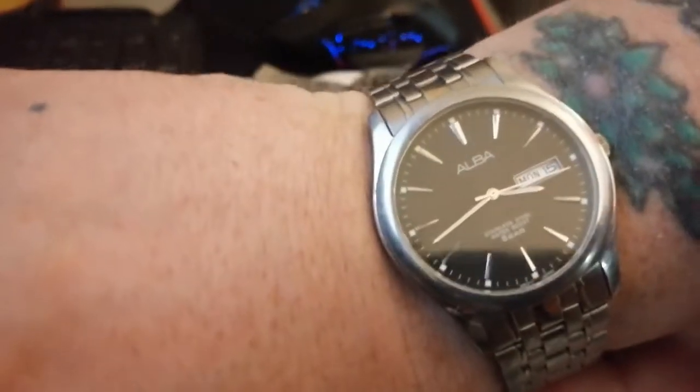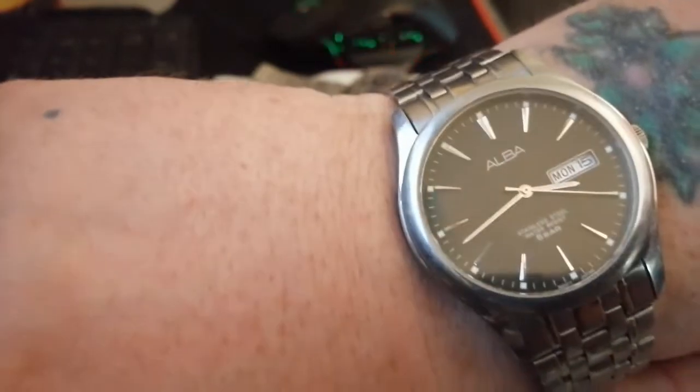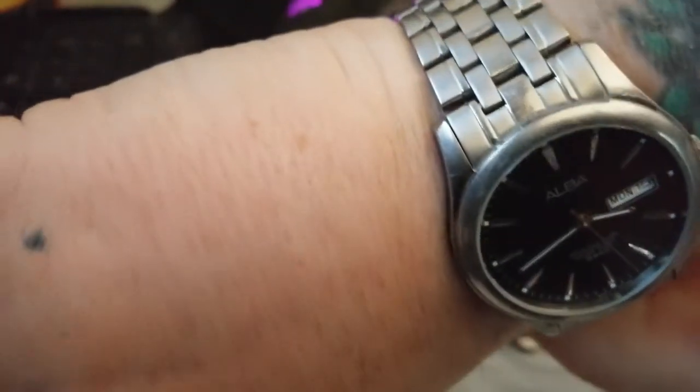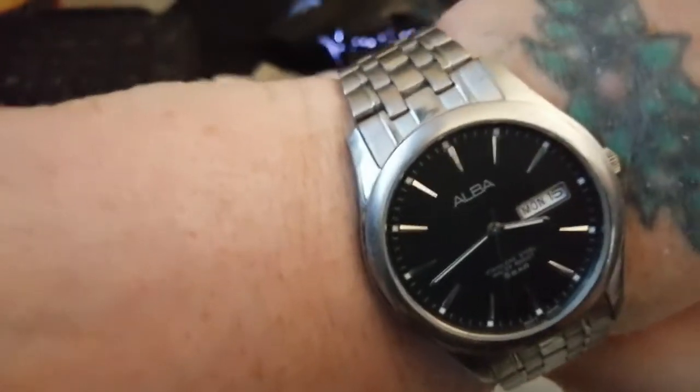I paid a ridiculously cheap amount for what is a very very good quality Seiko quartz, so I am really pleased with that. This is another one added to the 'Seiko but not Seiko' collection.